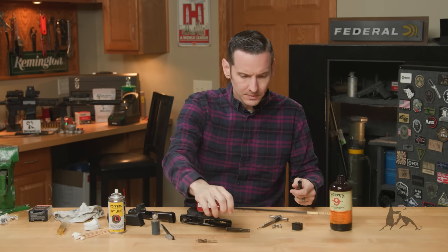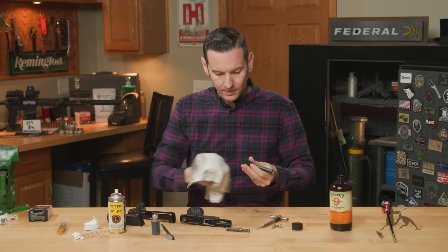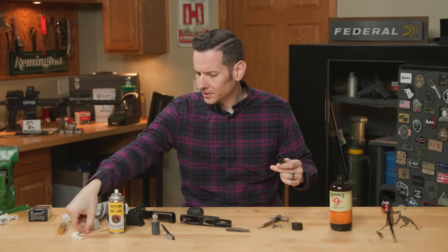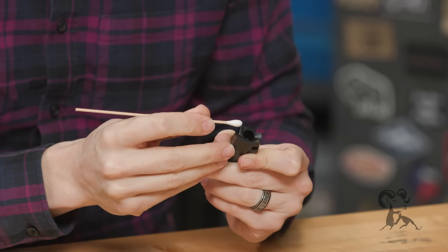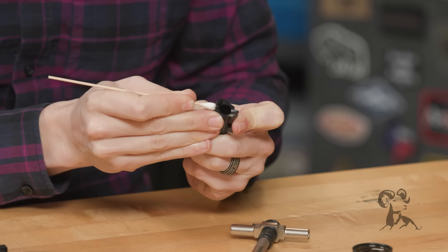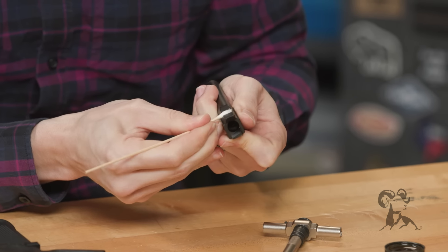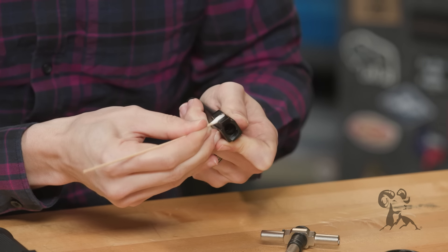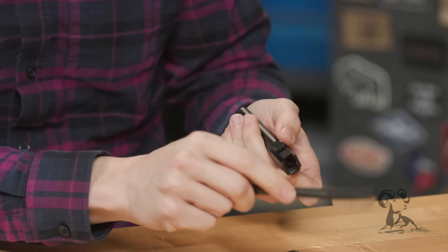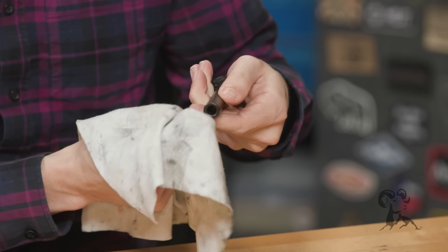Set the dirty patches and brush aside — we won't need the brush anymore. Wipe off the outside of the barrel again with a rag. Take a Q-tip and hit the places that usually get pretty dirty: around the top locking block, around the hood. Q-tips work great for that. Same with the bottom — get under the actual locking lugs. If you have really stubborn debris, you can use an all-purpose brush to loosen it, and you can also dip it in solvent. Hit the crown at the muzzle end as well. That looks pretty good.